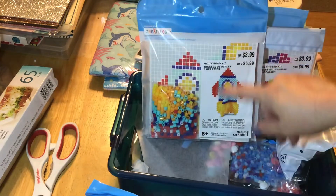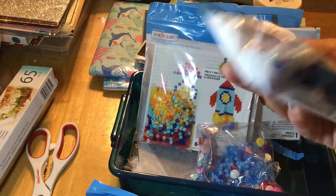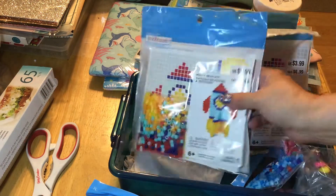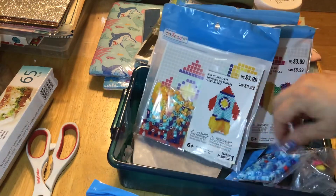And then I got some sets that were part of a kit — I just wanted the beads out of them. This one in particular, I wanted the blue beads. And then these other ones, I just wanted the smaller beads. It just says Belty Bead Kit on there, so I thought I'd give them a try. So those are what I got.